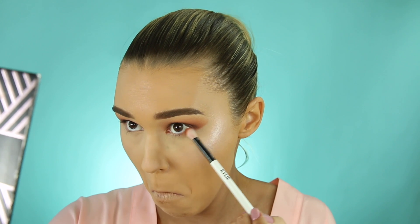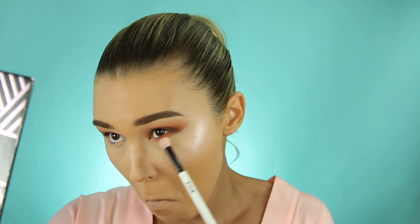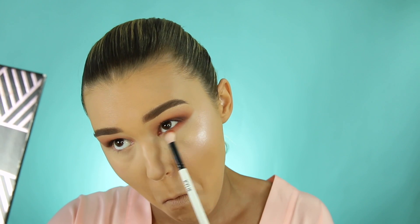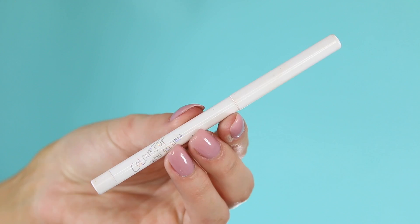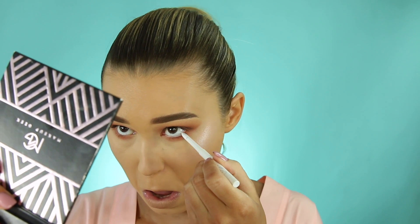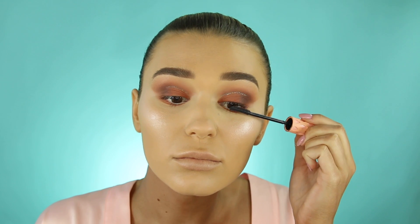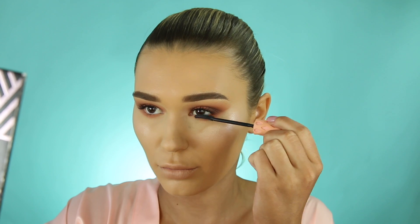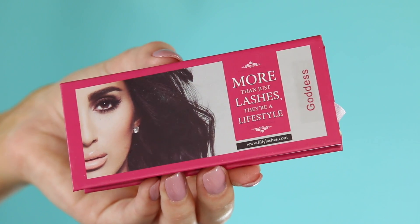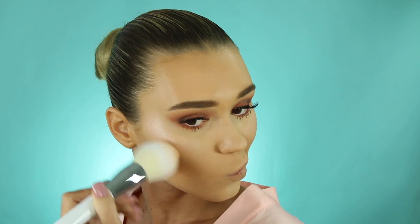Going back in with that orange shade on my lower lash line from outer to inner corner to proportion out the eyeshadow look — keeping it light so it doesn't look like I've been punched. I'm also adding a white eyeliner in my waterline to brighten everything up. Then coating my lashes for the falsies — I'm taking these ones from Lily Lashes in the style Goddess. Oh my god, best lashes in the world, they're so fluffy and long.